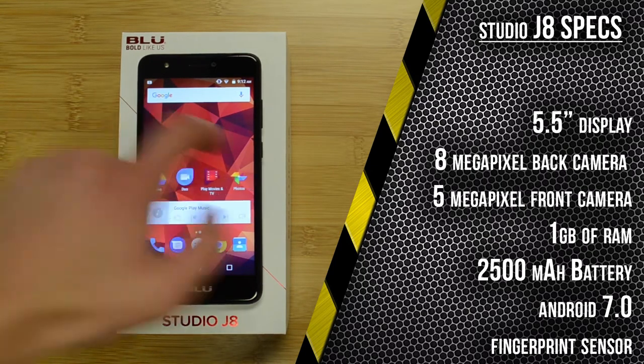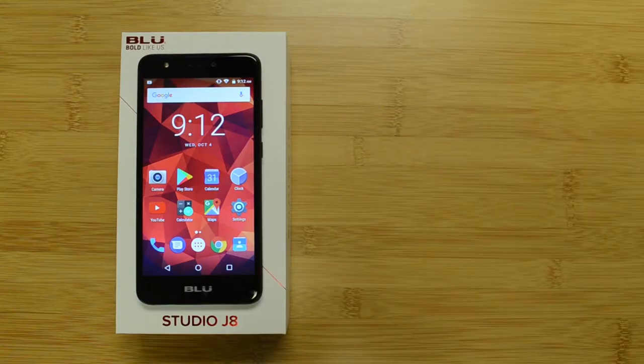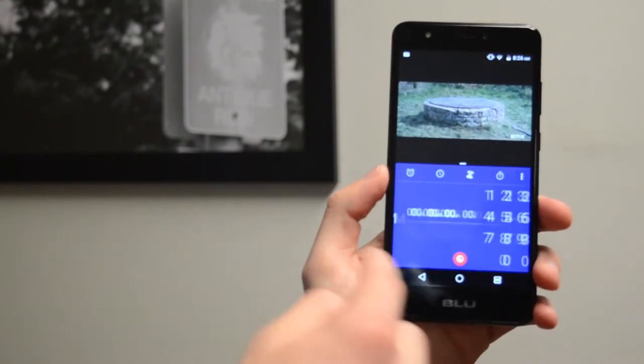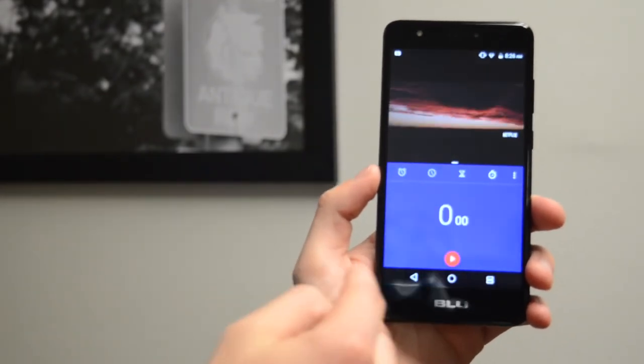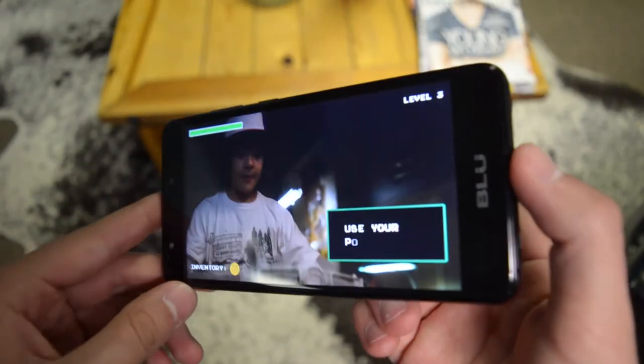The performance on the J8 is smooth, with no lag while testing it on casual apps. And since it's running on Android 7.0, the phone is able to use split screen apps. And speaking of the screen, the 5.5 inch display on the Studio J8 is very clear, with great visibility at any angle.